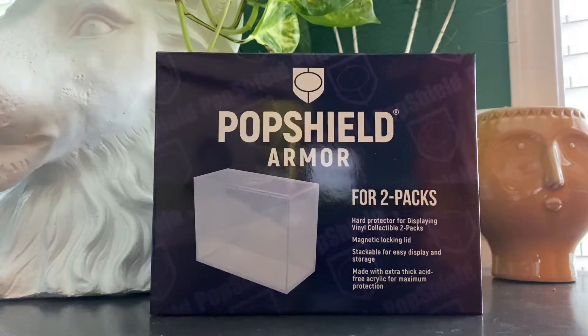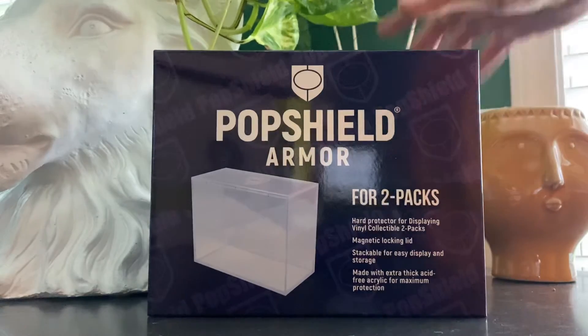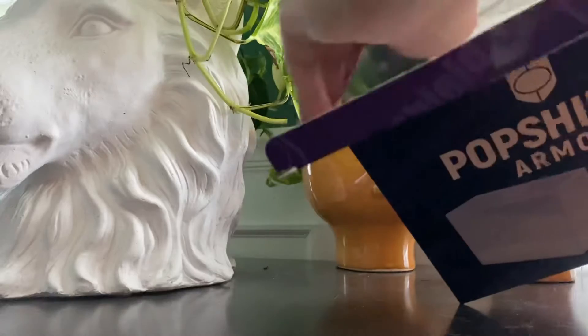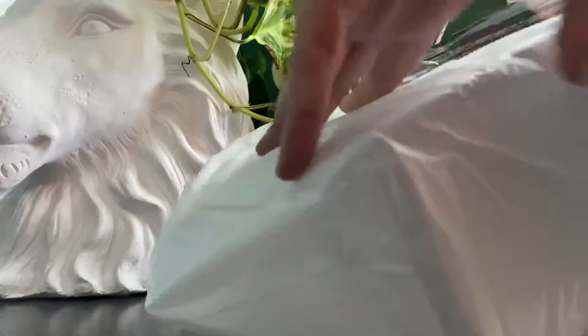What's up, quick video — I just got these in, these Pop Shield Armors for the two packs. I wanted to do a quick video for you guys. Subscribe — this is a fairly new channel. I didn't realize when I ordered these that they are hard — that's what she said.